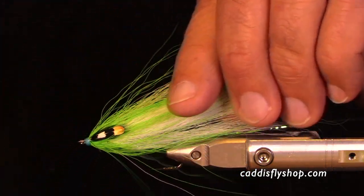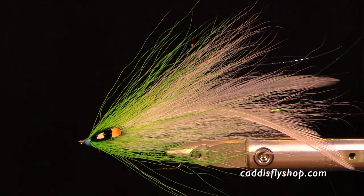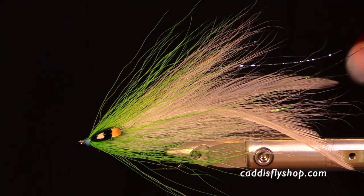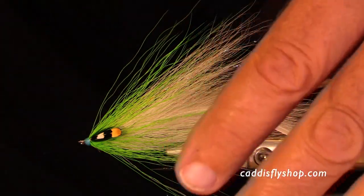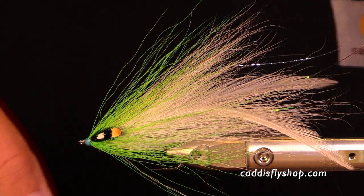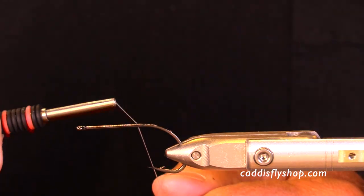One of the things that can be tricky about filming these is what kind of background to use. These are light colors, so I chose a black t-shirt. Sometimes that makes the materials or my hand look too bright and shiny, but let's see what happens. So here we go.